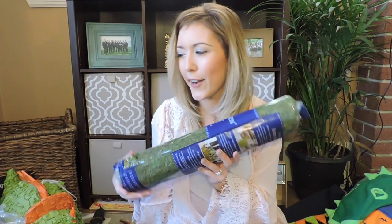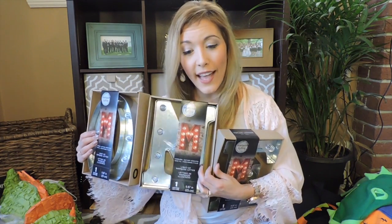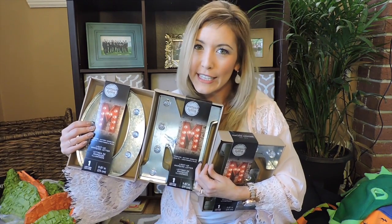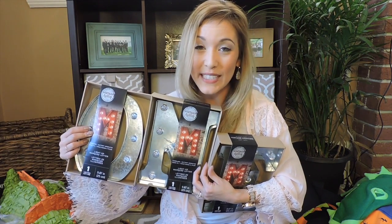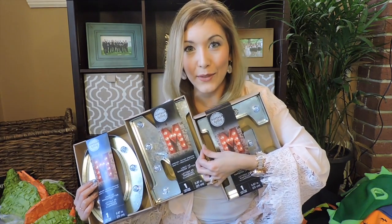Then I got these really cool light-up marquee letters that spell out 'one.' I thought if they're lit up it could look really cool — they're battery powered so you can set them anywhere. I thought these would be really awesome.